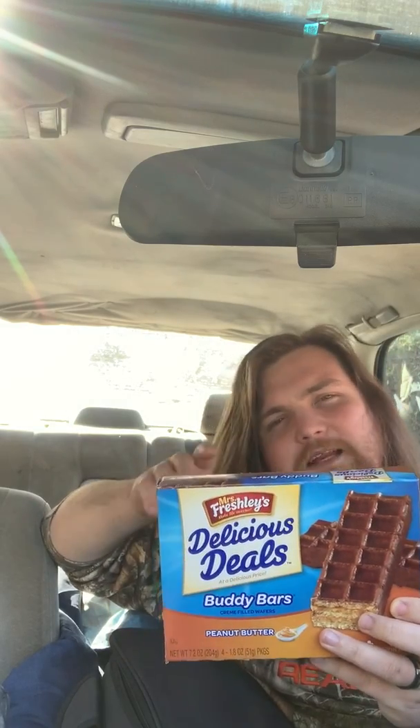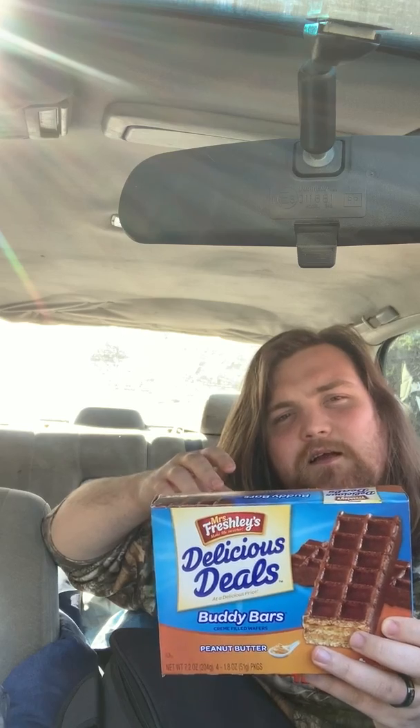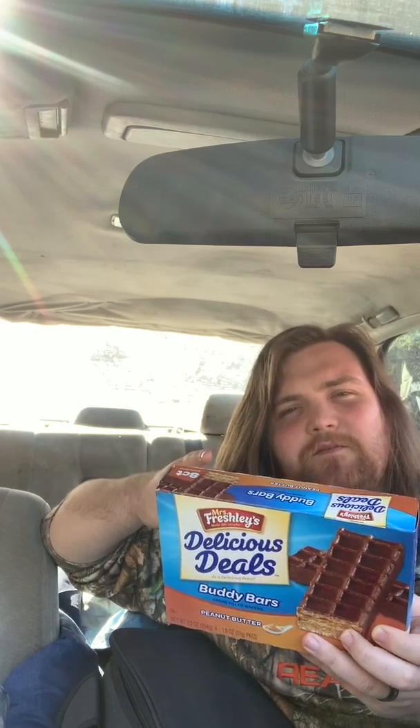We got the Mrs. Freshly's Buddy Bars. I ain't never tried them, I don't know if they're any good or not. I've tried the original brand, the name brand Nutty Buddies, but I have not had these. These are the generic ones, the Family Dollar generic ones. Hopefully they taste just as good.